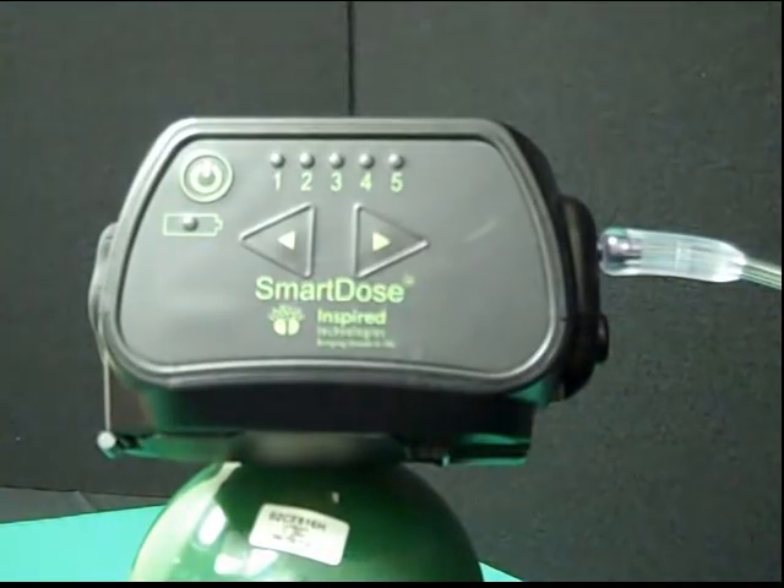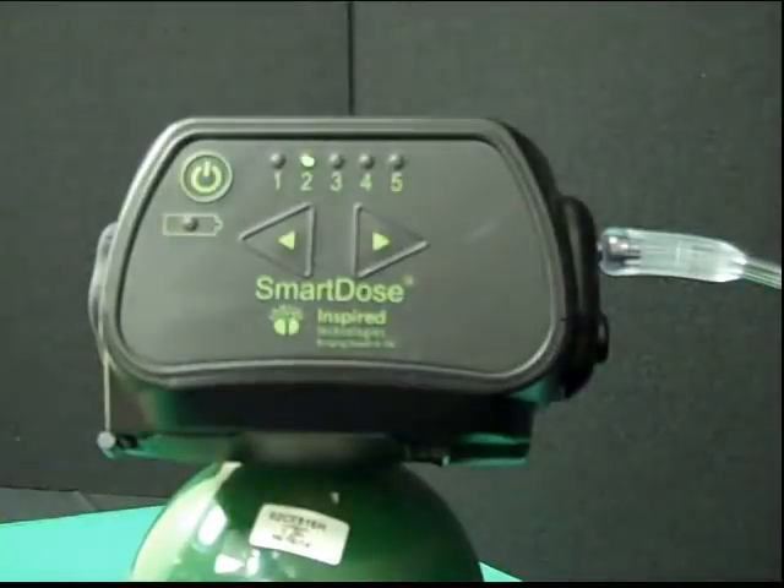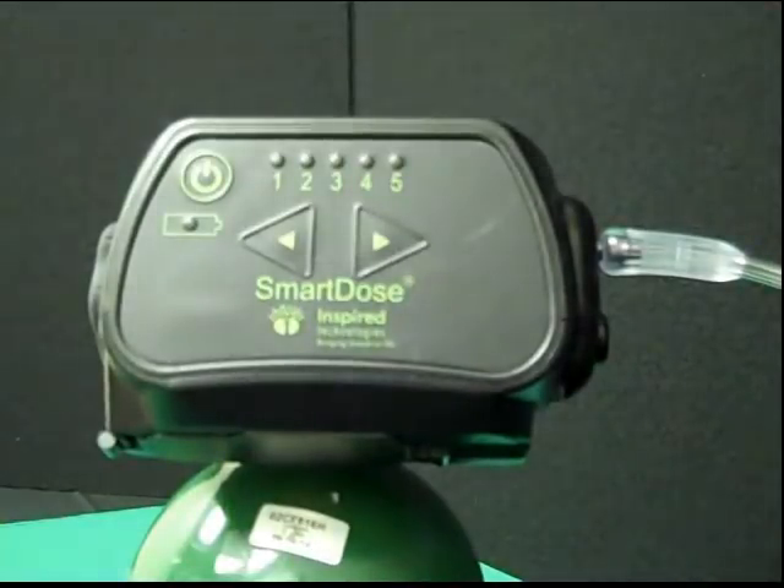As you breathe on the unit, a single indicator will light on each pulse to both tell you that the unit triggered as well as show you the current setting. This also helps train users who may have a tendency to mouth breathe to inhale through their nose for consistent triggering.